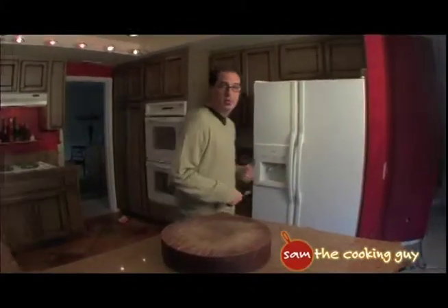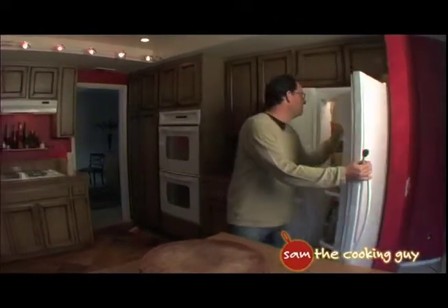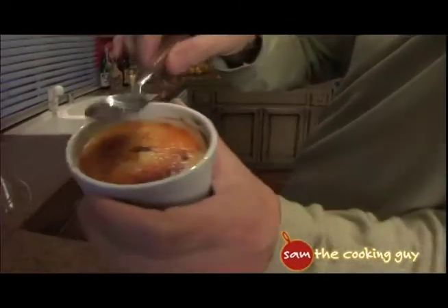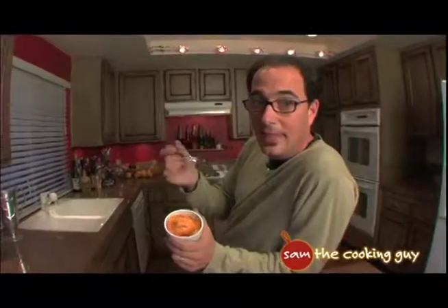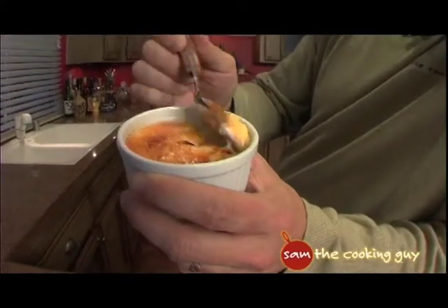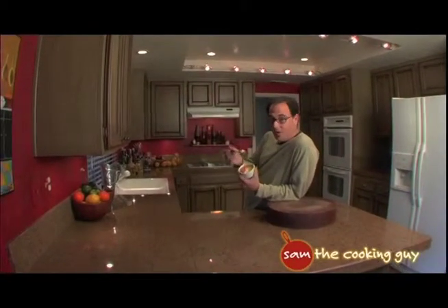You walk to the fridge with nervous anticipation — and your spoon. You remove your newly created creme brulee. You take the back of your spoon and tap it ever so gently to make sure that it is, as promised, hardened. And then you take a bite. Old Julia might know, but not too many more people.